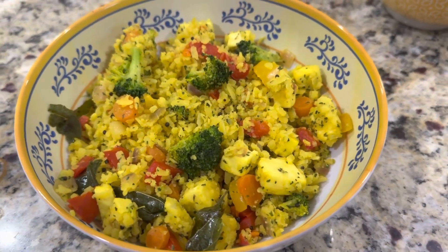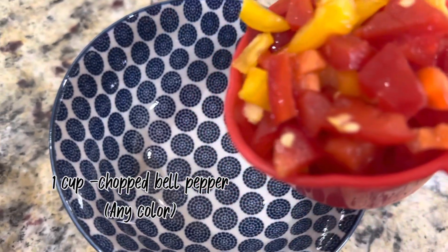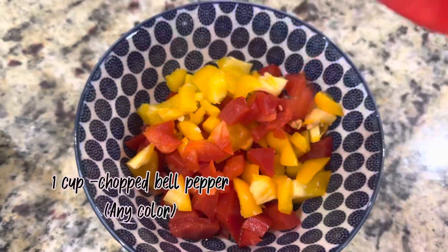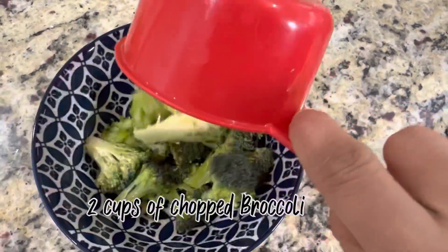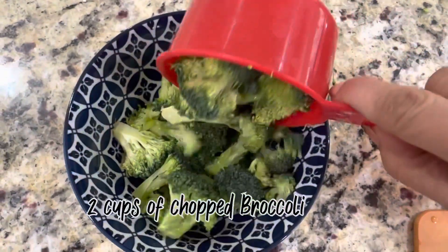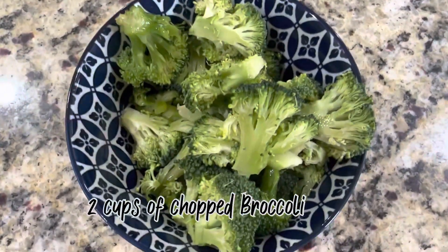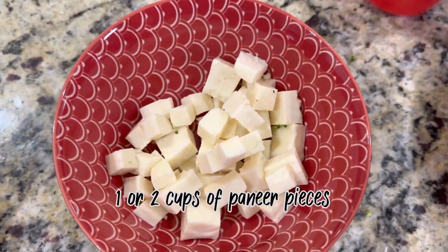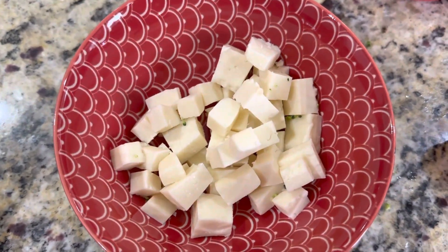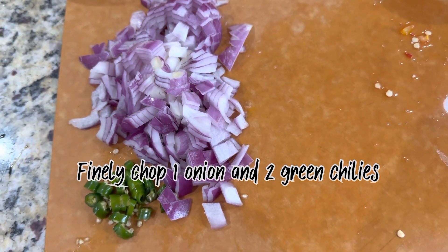To make this vegetable poha, we need 1 cup of chopped bell pepper, 2 cups of broccoli, 1 cup of paneer cut into pieces, 1 finely chopped onion and 2 green chillies.